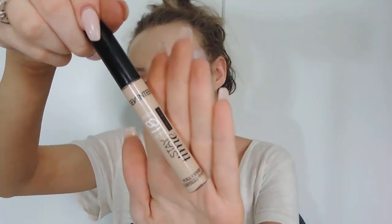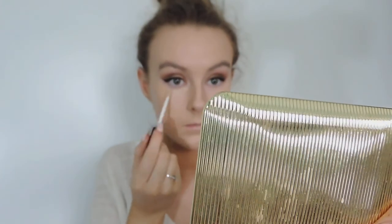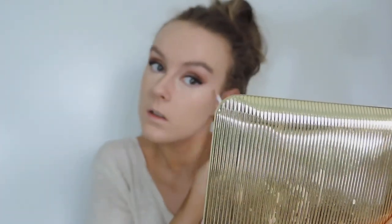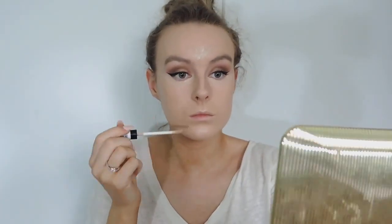Now moving on to concealer. I'm taking the exact same Seventeen Concealer and applying it underneath my eyes. It did go out of focus there but don't worry, it will be back in. And I'm applying it to my forehead as well as my top lip and my chin.